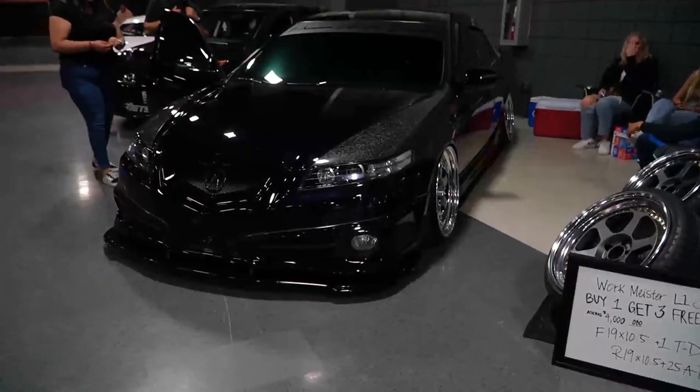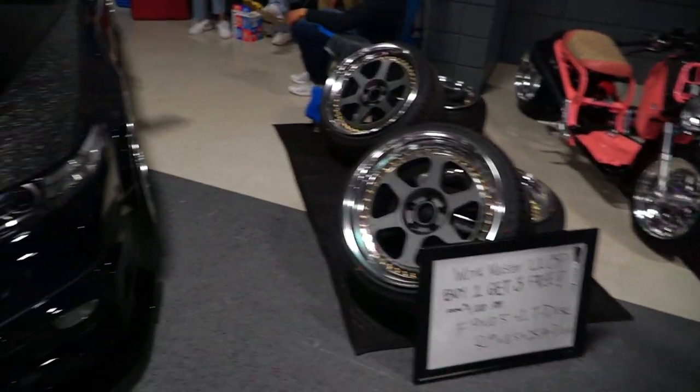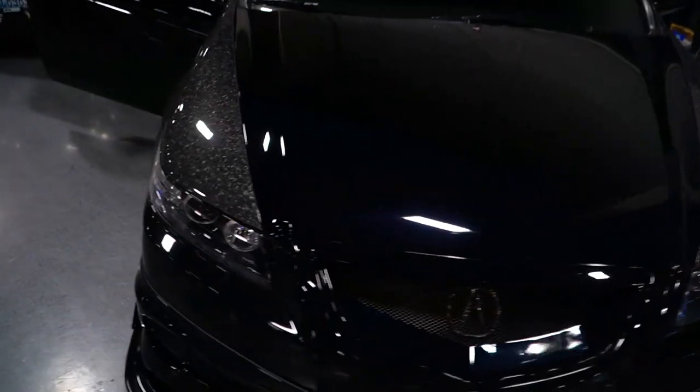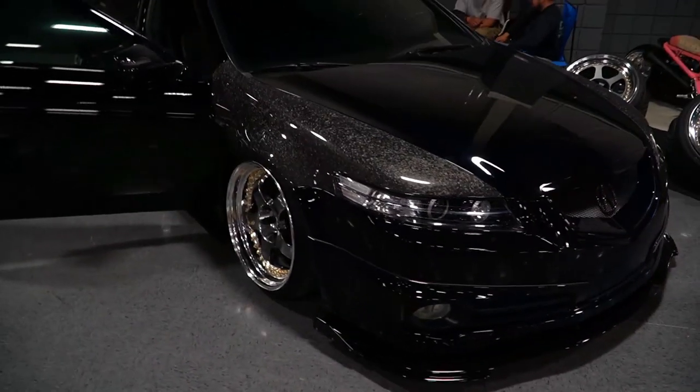What's up guys, welcome back to the channel for a brand new video. Hope everyone out there is having a good day. We got the car out here in Tri-Cities at the Shield APR meet — the first one out here in Tri-Cities.